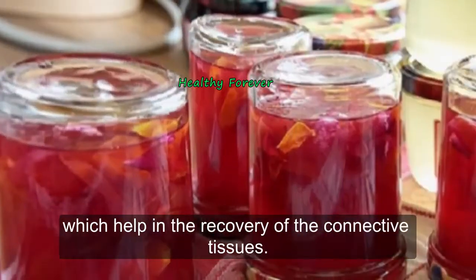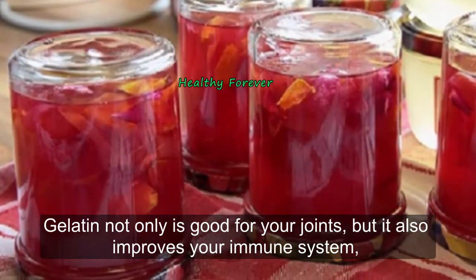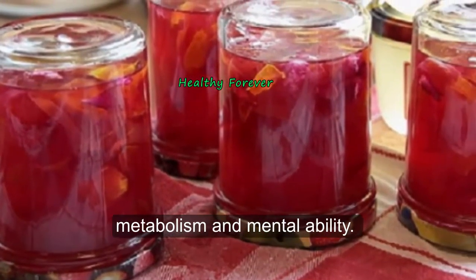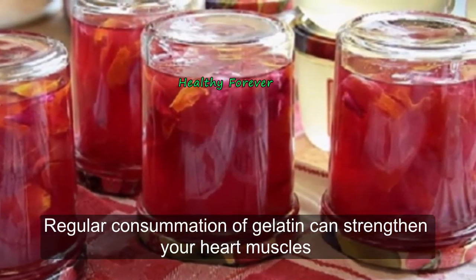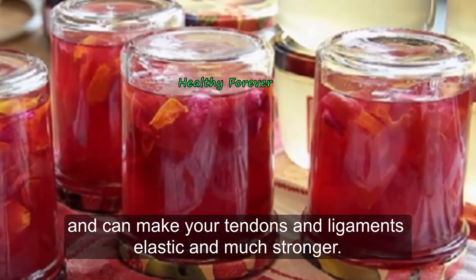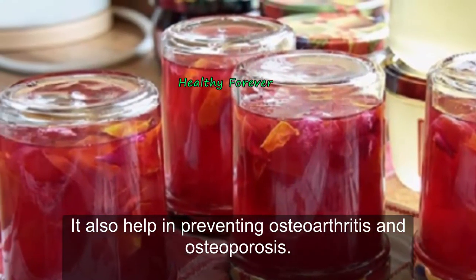Gelatin is not only good for your joints, but it also improves your immune system, metabolism, and mental ability. Regular consumption of gelatin can strengthen your heart muscles and make your tendons and ligaments elastic and much stronger. It also helps in preventing osteoarthritis and osteoporosis.